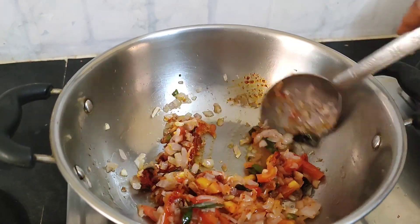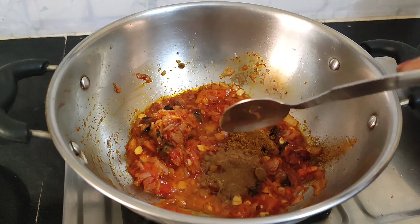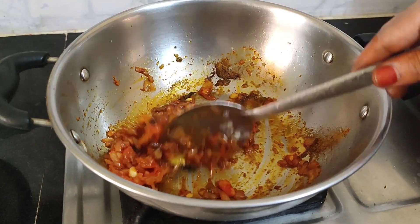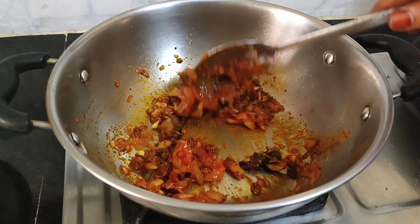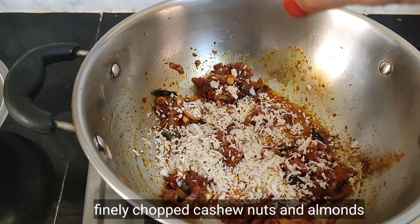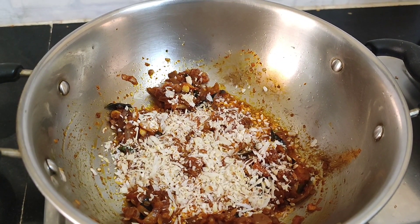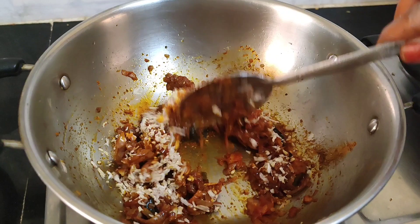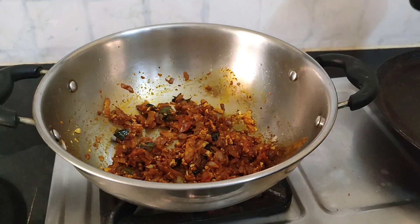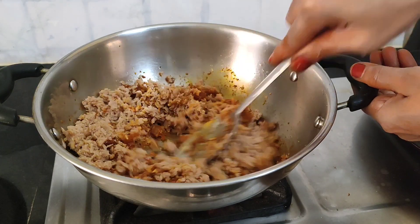Mix it well. Then we will be cooking this and we will put this as well. I hope the color comes out the same shade as we love. We will cook them fine, in a traditional taste. We will set the same way for these ingredients and cook them all the same way — grind and fry them.